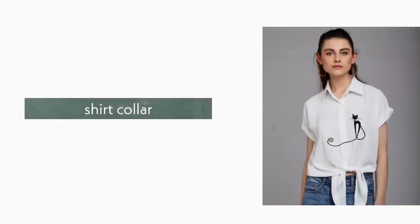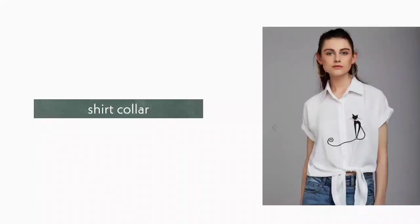1. Shirt Collar. Shirt collar is a very common basic collar which is seen in formal shirts.